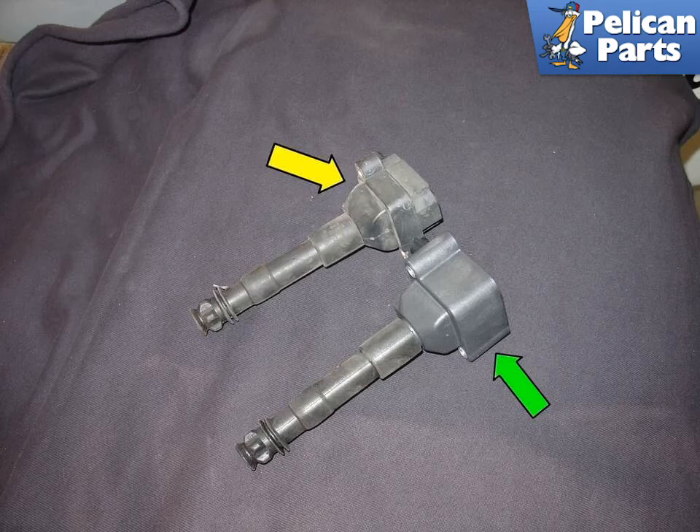Porsche has recently updated the coil design — for the most part it is a direct replacement. You get longer bolts with the new coils because the shape of the new style body requires the use of longer bolts. Here is a picture of the new style coil (green arrow) next to the old style coil (yellow arrow).